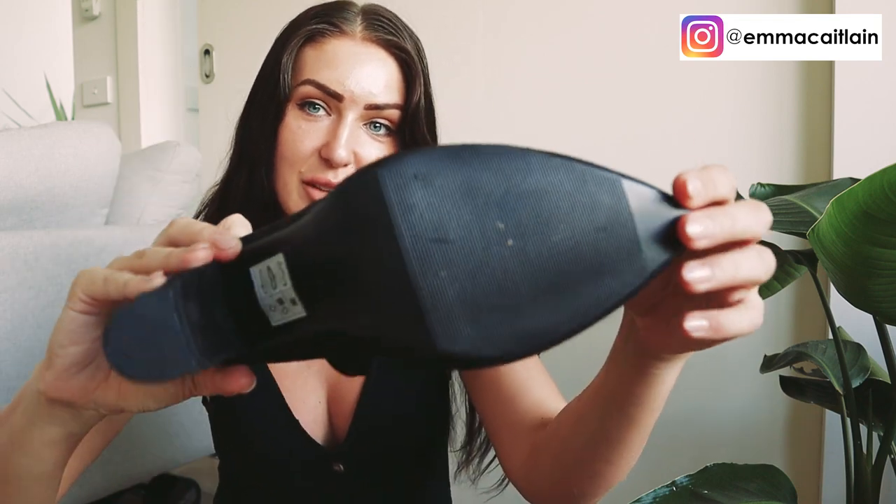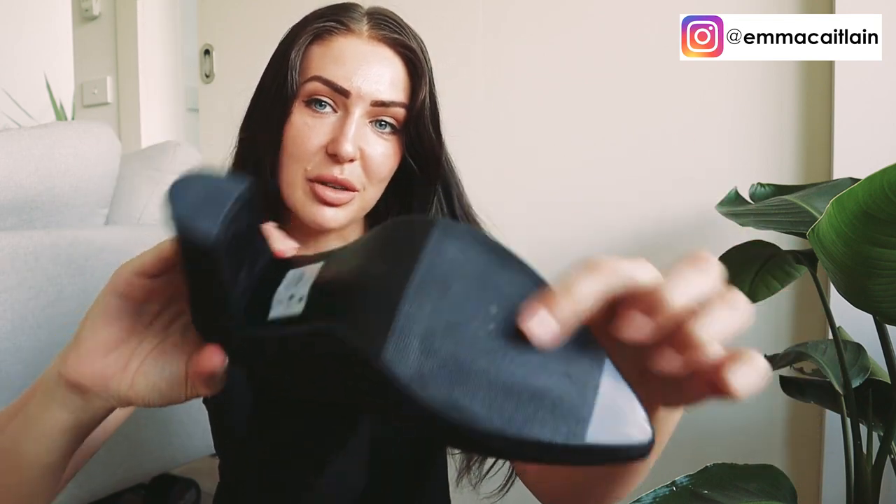Hey guys, welcome back to my channel! Today I wanted to do a quick little tutorial to show you how I fix a pair of shoes when they're really slippery — I'm talking like feeling like you're skating on ice kind of slippery. When you get a really cute pair of shoes in the mail and they're perfectly on trend but you didn't want to spend too much, what actually ends up happening is these shoes have really glossy, slippery soles. I want to show you how we can fix that quick and easy.